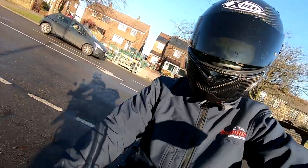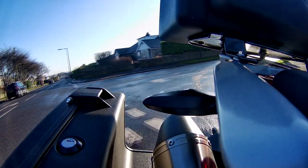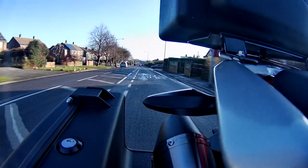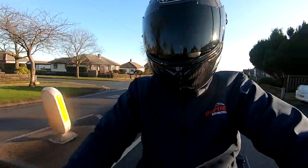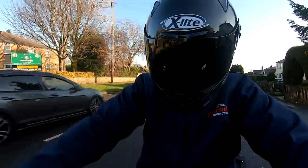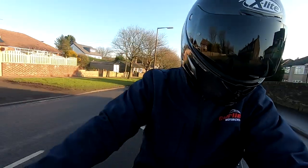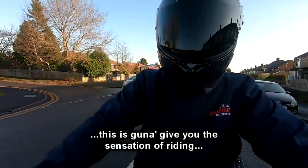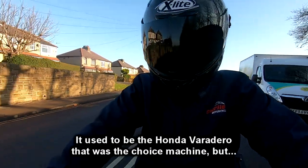I'll do a little turnaround here and head back up to the shop. Really pleased with the way this is rolling. What a nice gearbox. If you're learning to ride a motorcycle and you're on a one-to-five licence, it's going to give you the sensation of riding a full-size bike. It used to be the Honda Varadero that was the choice machine.